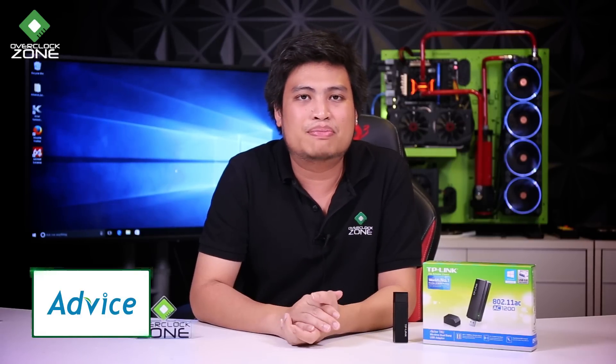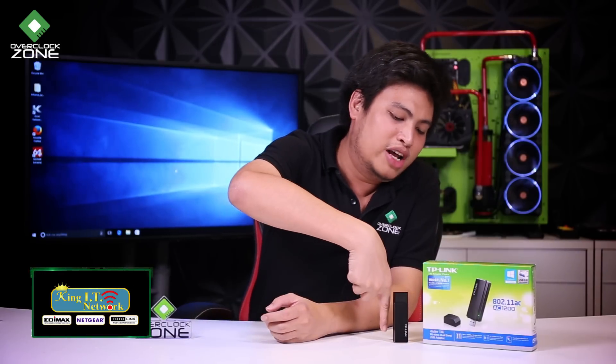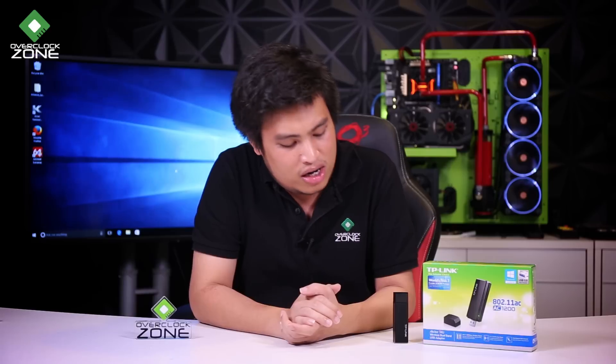This TP-Link USB Wi-Fi adapter is another USB Wi-Fi option that meets the AC1200 standard. At close range it performs very well, but at longer distances the speed drops to around 50 to 80 Mbps. It has no external antenna and is about the size of your index finger.